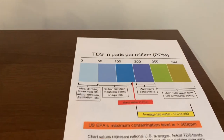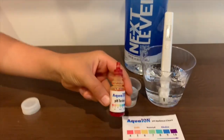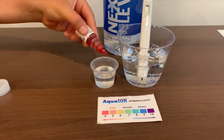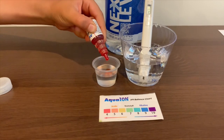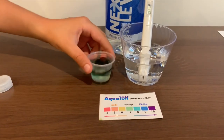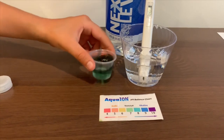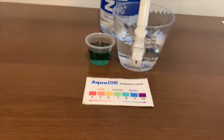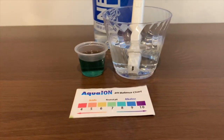Now let's test the pH level. If you want to buy this pH tester, check the link down below. Only do two drops. Let's stir it a little for a better result. I give this a 9 — this is alkaline water.